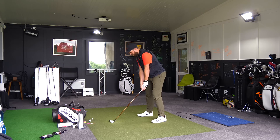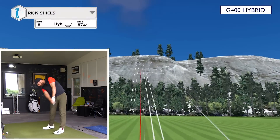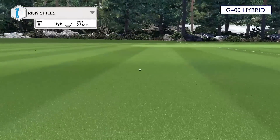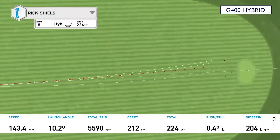One more crossover, one more hybrid. That was a bottom strike, but four very healthy hits. Let's pull up the numbers and see if there's much difference between the crossover and the hybrid.